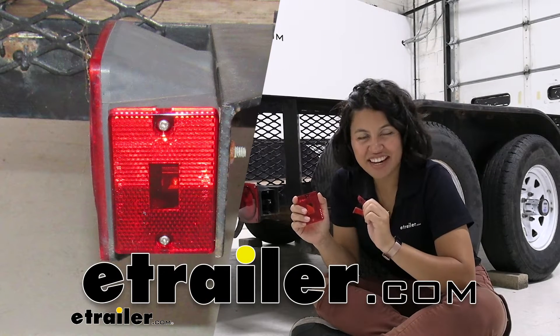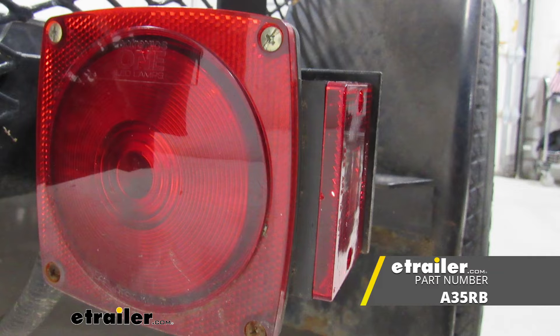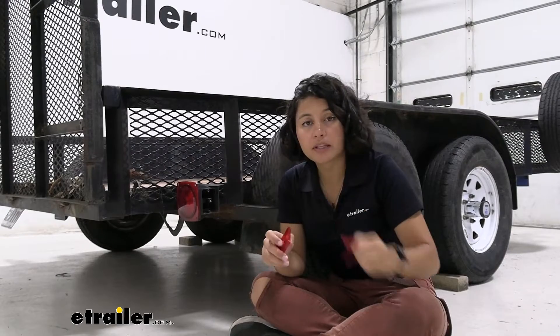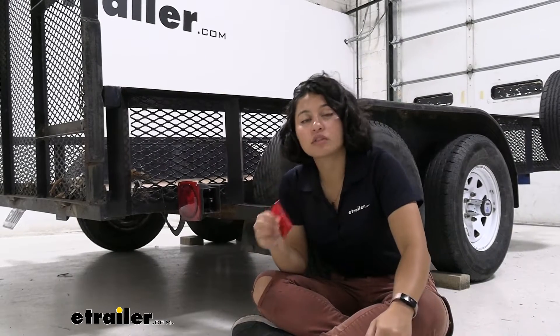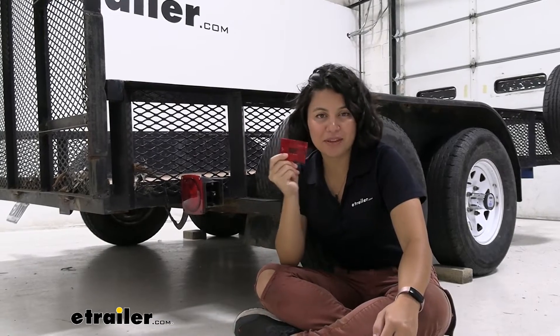Hey everyone, it's Evangeline here at E-Trailer, and today we're going to talk about some replacement side marker lenses. So if you maybe damaged your old lenses and need a replacement, or you got a new light and you still need a lens to match up with that one, then this is going to be the video for you.